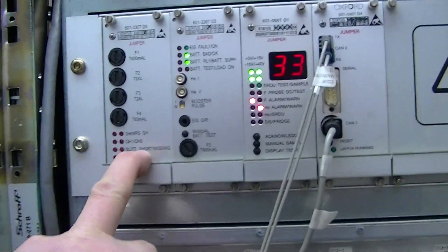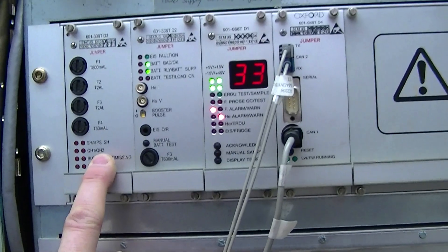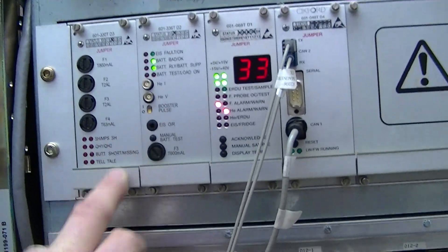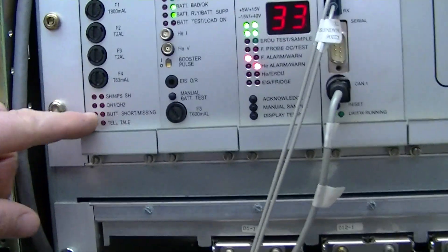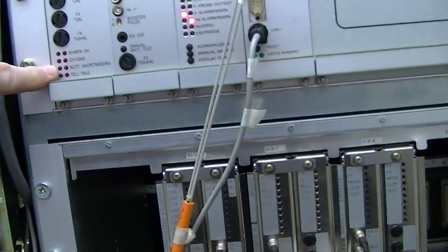Right here is called your D3 board. This is what monitors your quench heaters, switch heaters, and the magnet supervision. It also has what's called the telltale fuse. If the quench button was pushed, that light will come on.